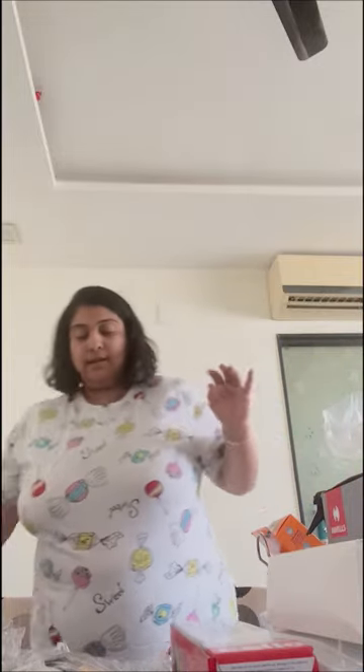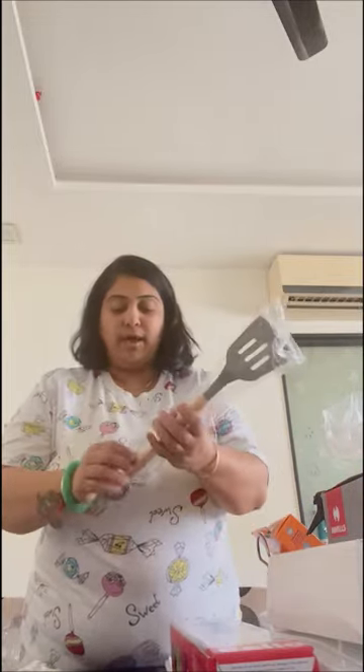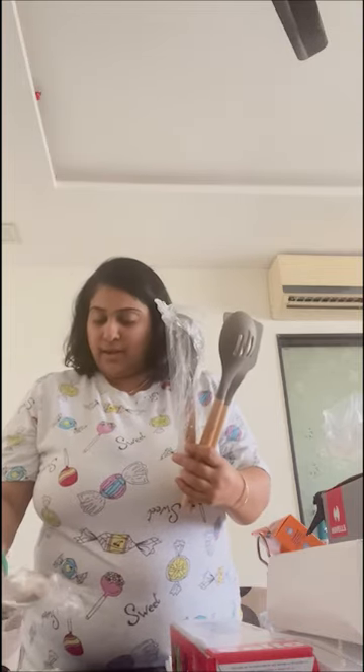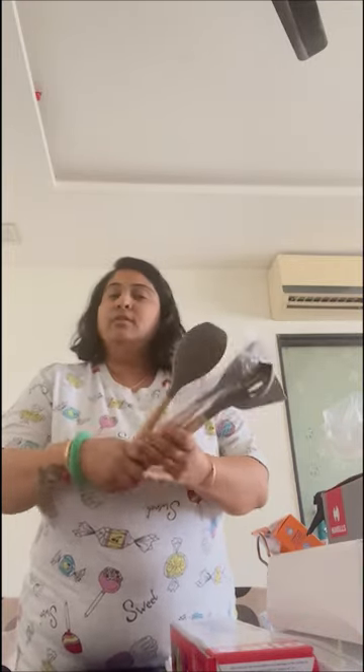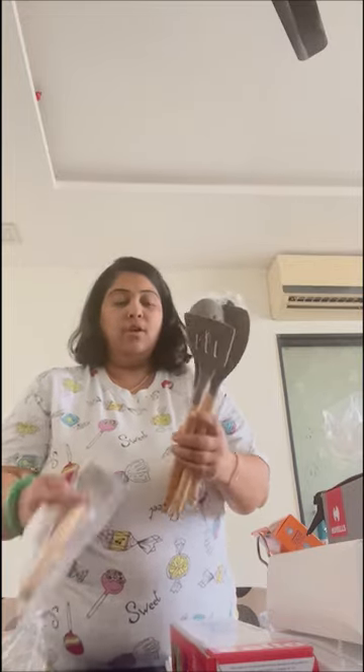Let's move on to the next thing — yes, a silicon spoon set! I bought this silicon spoon set because recently, as you may have seen in my first vlog, I ordered granite cooking and kitchenware. Since we can't use steel or metal spoons on granite cookware, that's why we use silicon. This is a set of 5.